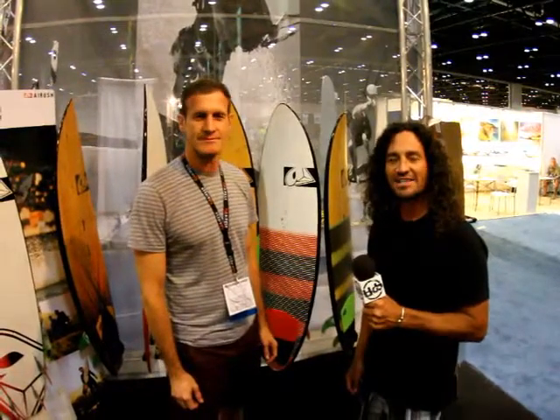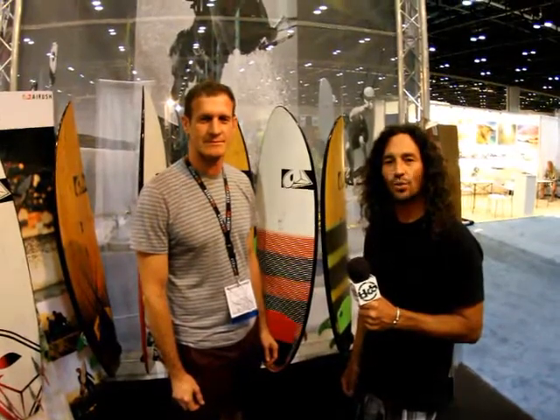Hi, this is Alexis with the Kiteboarder Magazine. We're here at Surf Expo 2012, at the Air Rush booth with Clint. Let's talk about these kites you've got here.